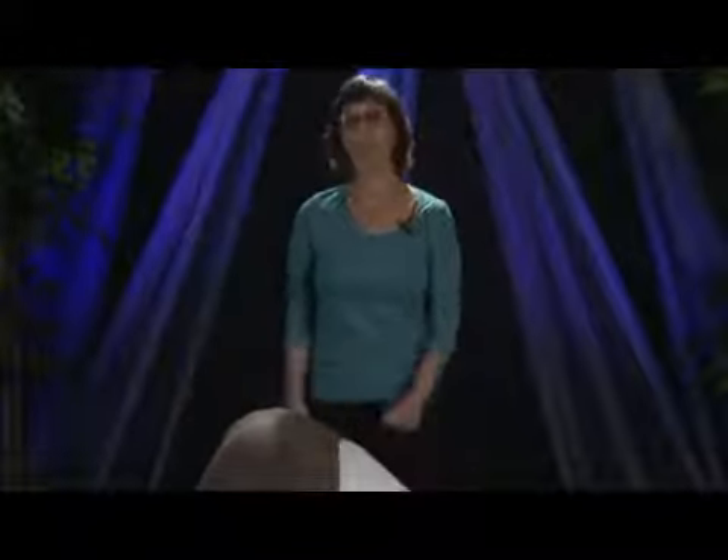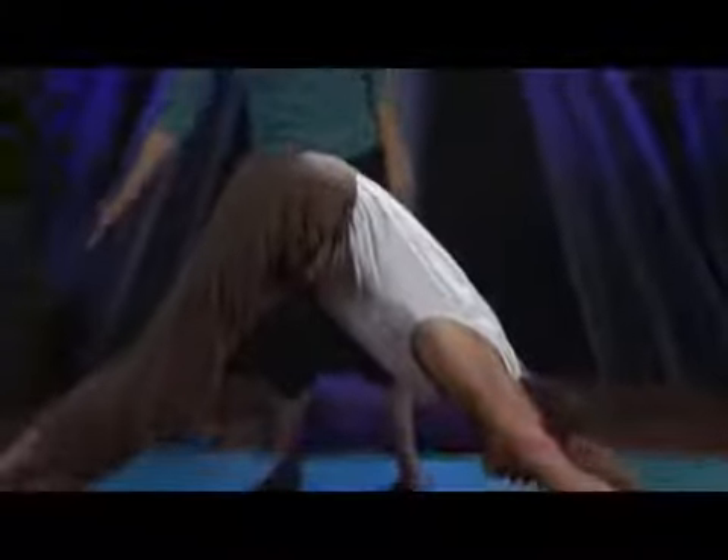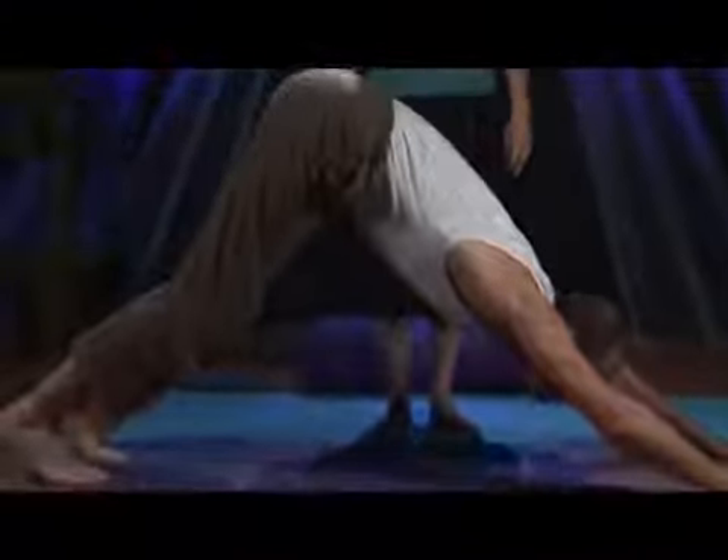Downward Facing Dog is a great pose for your feet. Namaste. I'm Cindy Mastry and we're going to talk about how Downward Facing Dog works your feet by lengthening out through your Achilles tendon and also stretches your arches.